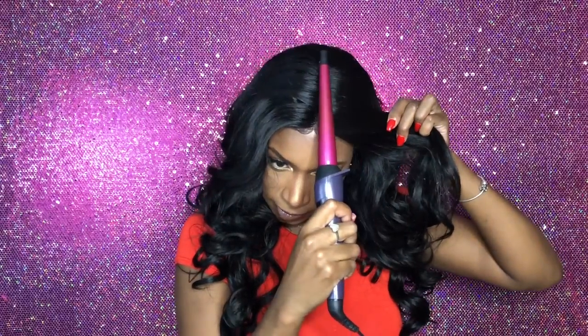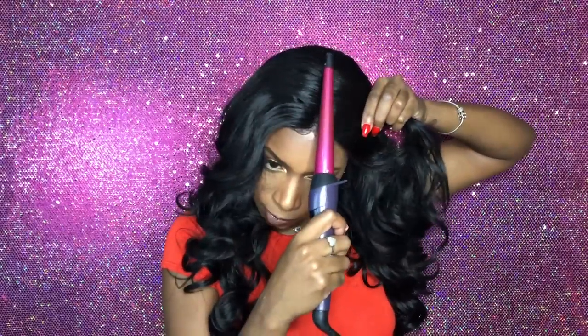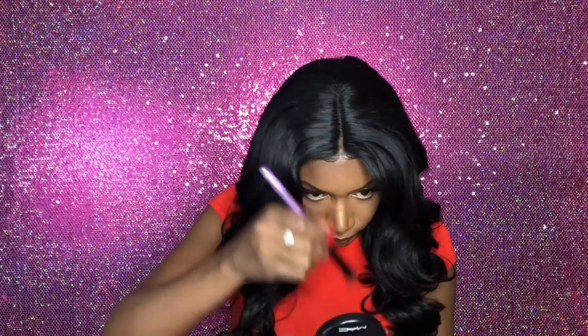You kind of just want to play with the wig until it looks right. I'm going to take my curling wand — it's on the lowest setting — and this hair does take heat, so we're good. Last but not least, I'm just taking some of my pressed powder and placing it in the parting space just to give it a more natural look.